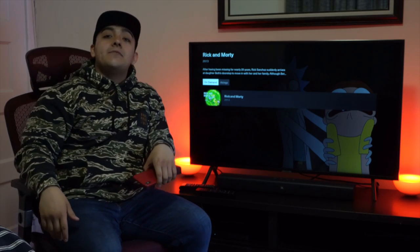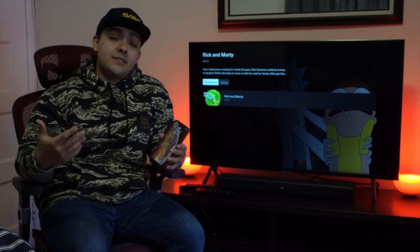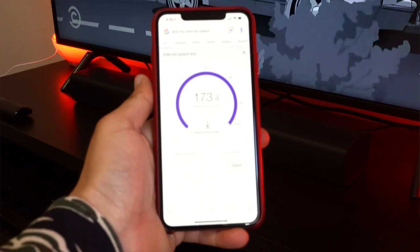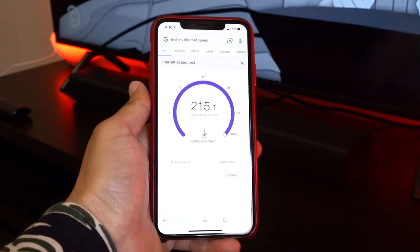A few weeks ago we updated our Verizon Fios service plan here at home and now I'm getting 300 megabits per second internet speeds, which is obviously awesome. But in order for me to actually get those internet speeds wirelessly, I'm having to use my own access points.